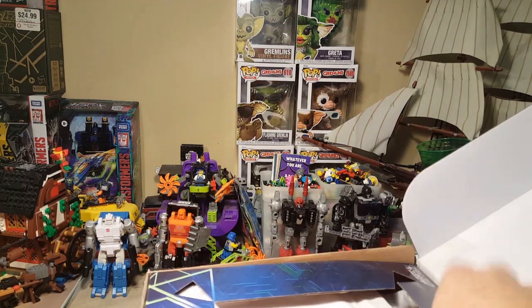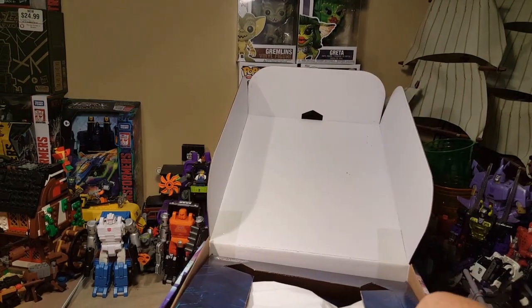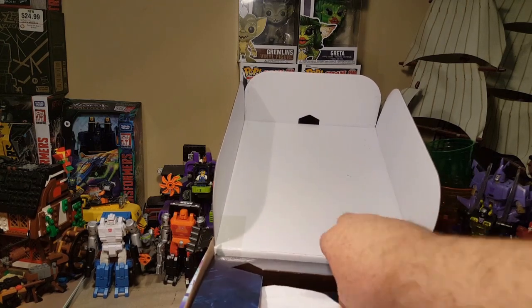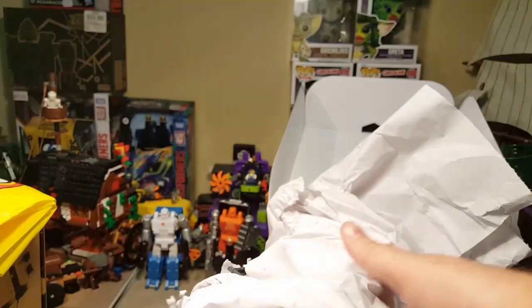This whole thing seems to lift out. Here are his instructions in the back, as well as that little piece of paper with the warnings. This is a weird way of packaging this. Is he just loose in here? Yeah, he's just loose in here.